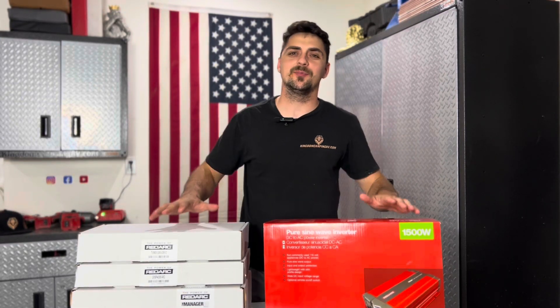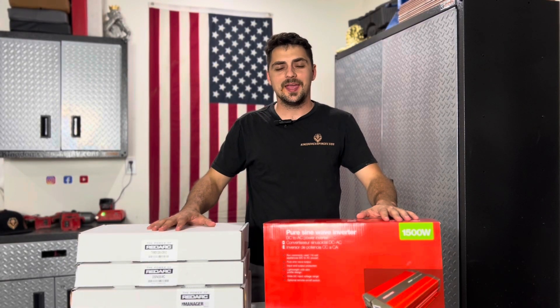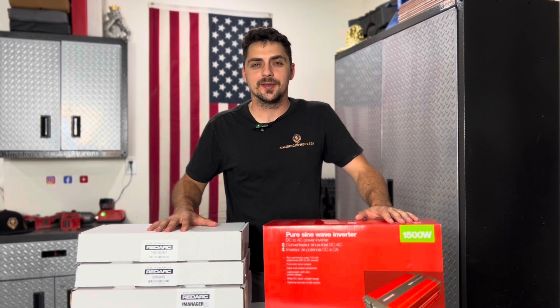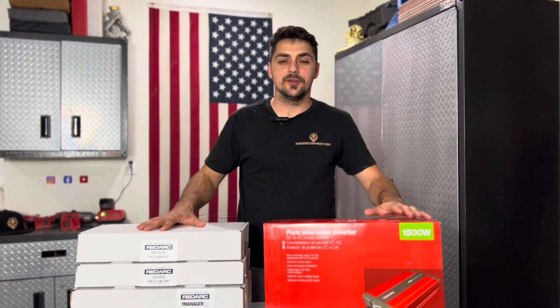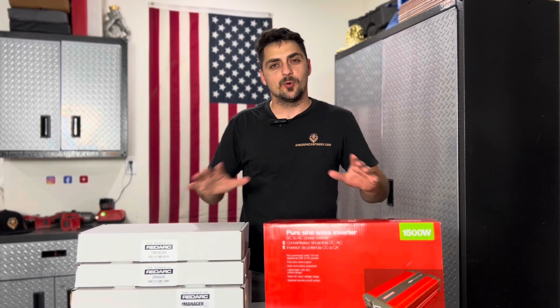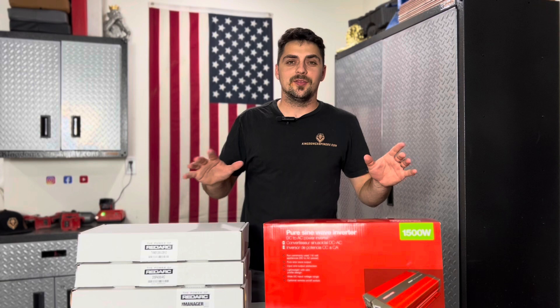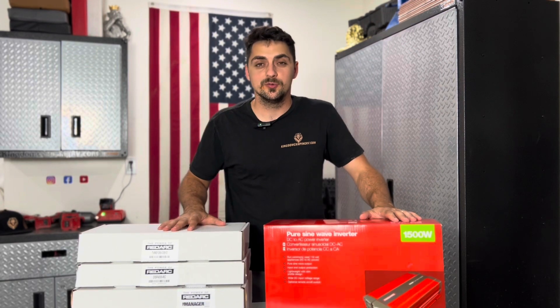Hey everyone, I'm Jamin with Kingdom Camping. Today I'm going to go over the RedArc Manager 30 kit that we've been installing in our units for quite a while now, and I'm going to explain what the system does and the reason why we've been using RedArc.